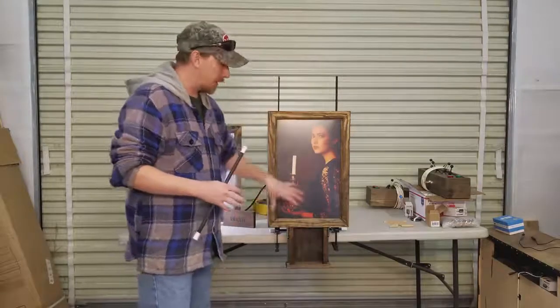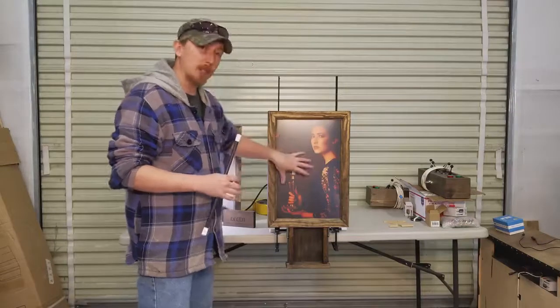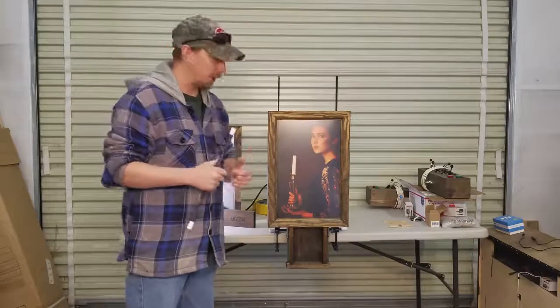We're planning on stocking just a normal regular size — a 16 by 20. So if you need something in a hurry, we have those. If you need something custom, it takes a little bit longer to build.